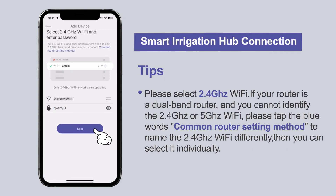If your router is a dual-band router and you cannot identify the 2.4 gigahertz or 5 gigahertz Wi-Fi, please tap the blue words 'common router setting method' to name the 2.4 gigahertz Wi-Fi differently. Then you can select it individually.